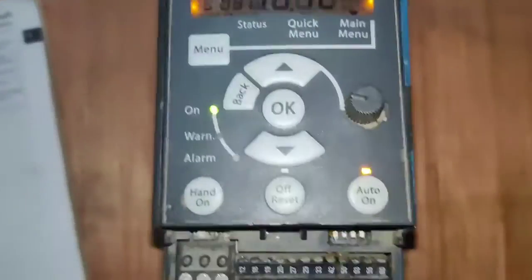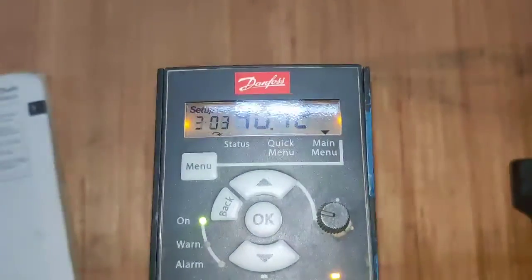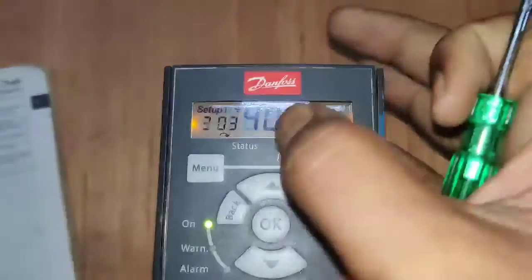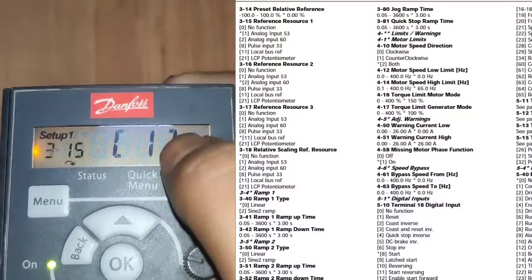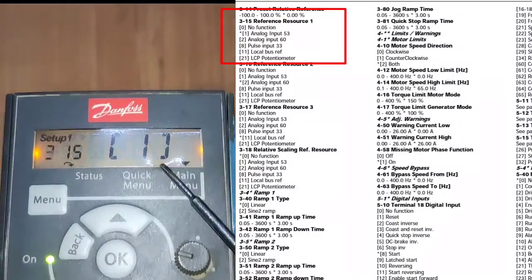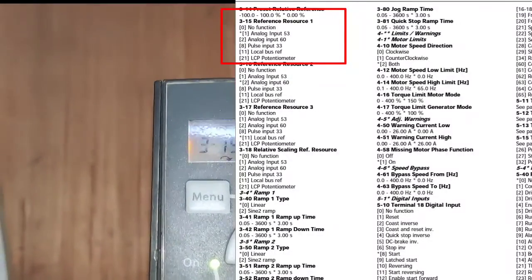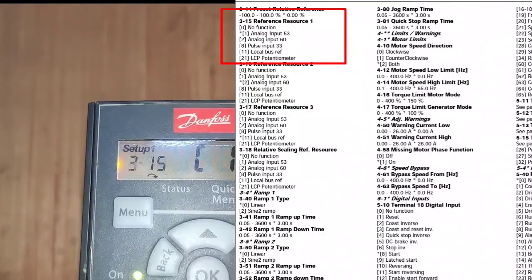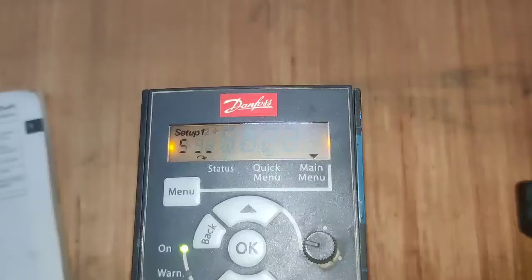Since we use terminal 53 as the analog input, go to parameter group 1, parameter 50 — this is for reference selection. Since we use terminal 53 as the analog input, set it to 1. If you want to use terminal 60 as the analog input, set it to 2. If you want to increase or decrease using the drive keypad, set it to 11.